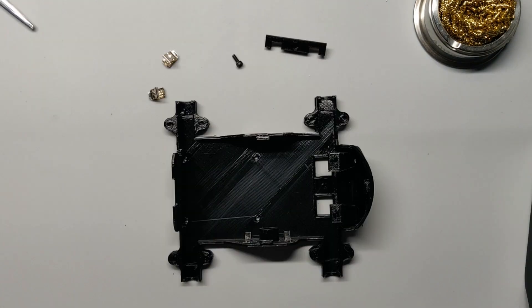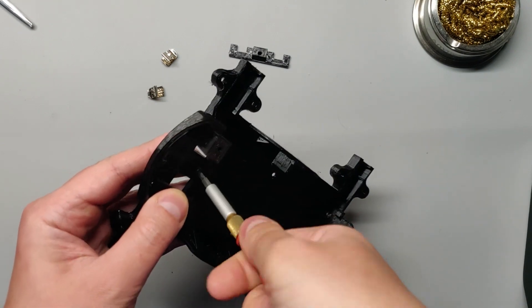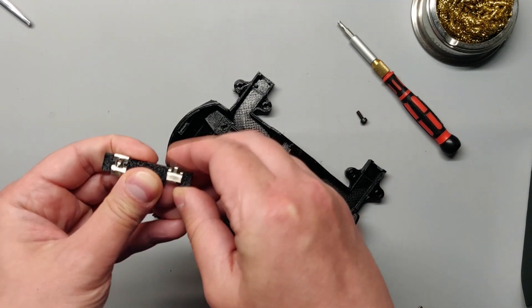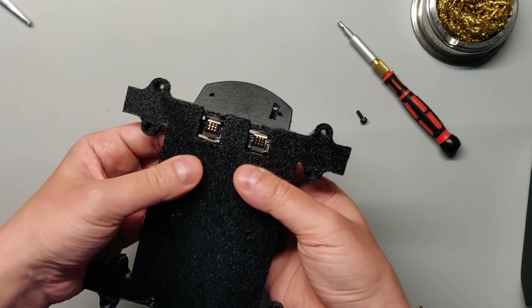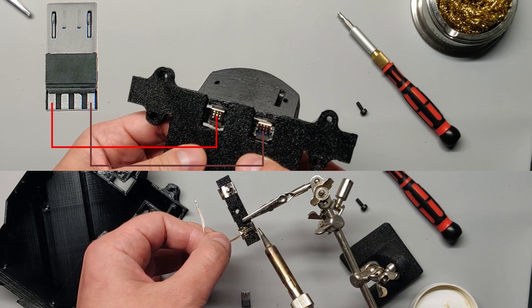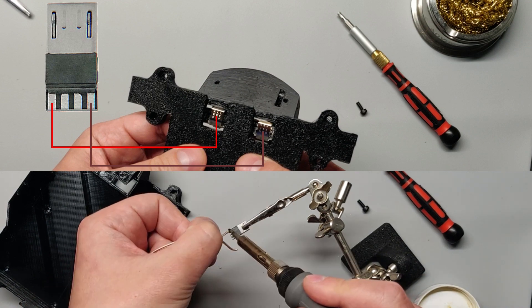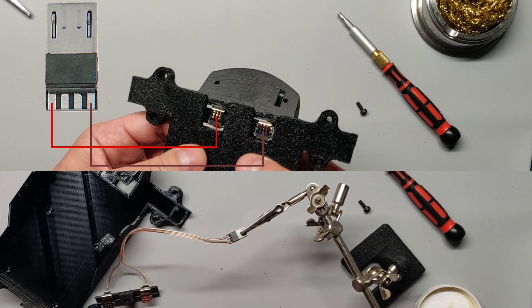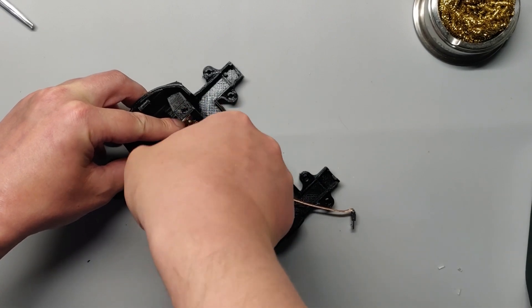Now that we got that out of the way, let's proceed with assembling the base parts. Take an 8mm bolt and drive it into the mounting hole in front of the base. Then, take the keystone connectors and attach them to the contact board, so when you attach it to the base, the flexible part of the contact would face towards the front. Solder about 150mm of wire to each of the contacts, and solder the other ends to the micro USB male connector, as shown in the diagram. Place the contact board in the slot in the front, and attach it with the bolt.